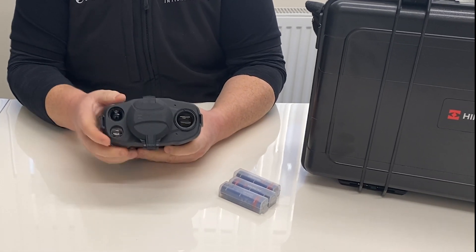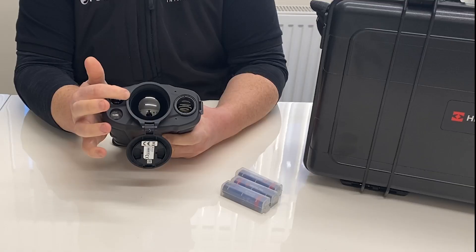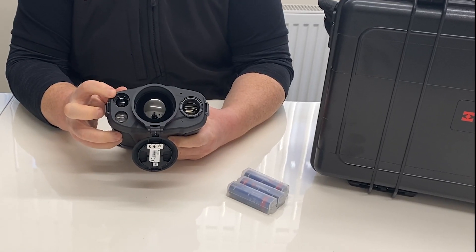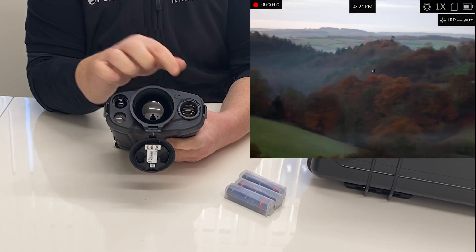In the front of the camera there are various different lenses. This is your main thermal lens — it's a 50mm thermal lens. You also have a laser range finder here. Below you have an infrared illuminator and an optical channel.